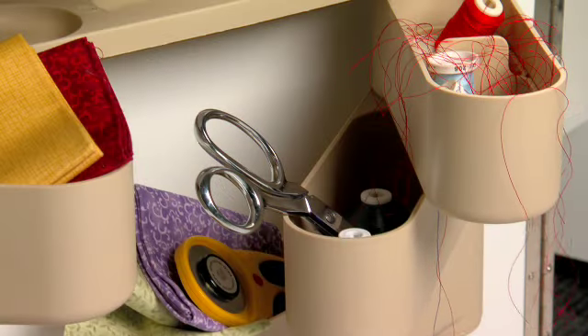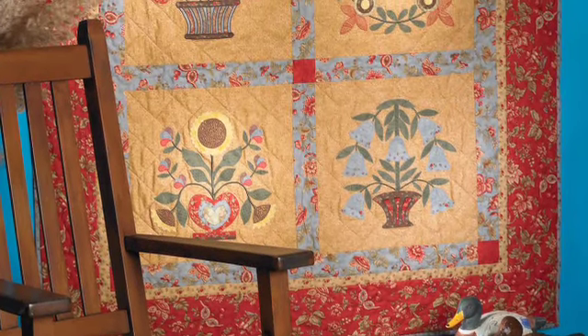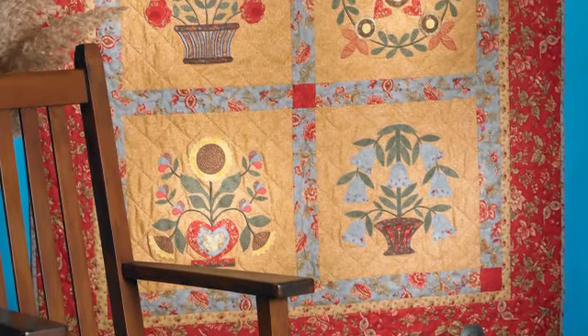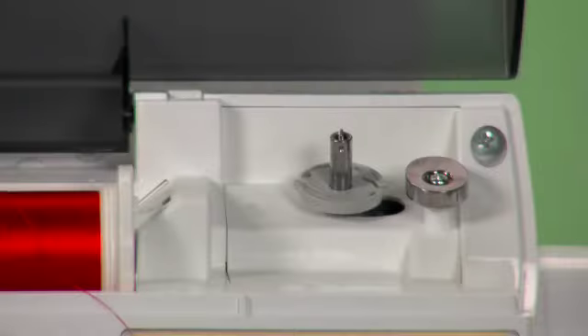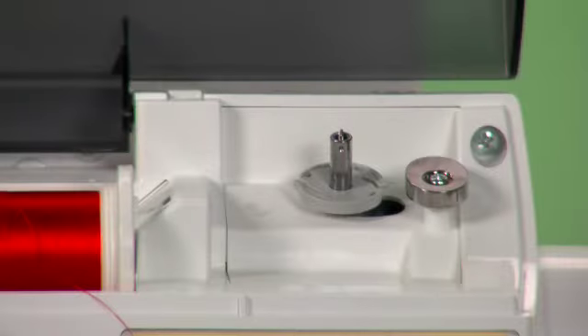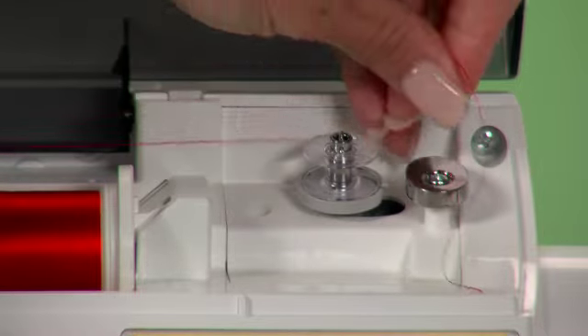We have all had trouble finding our scissors from time to time. Or if you're in the middle of your quilt, you don't need to reach under to clip your threads. Bobbin winding can be a chore, but with the independent bobbin winder, you never have to stop sewing to wind a bobbin.